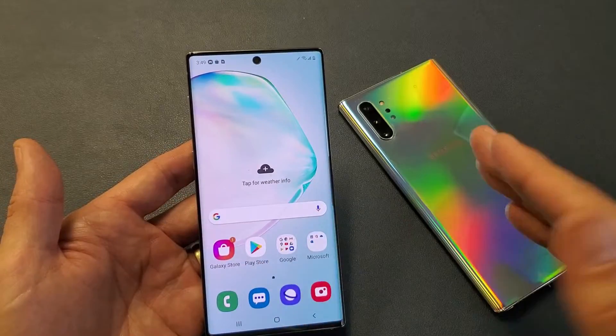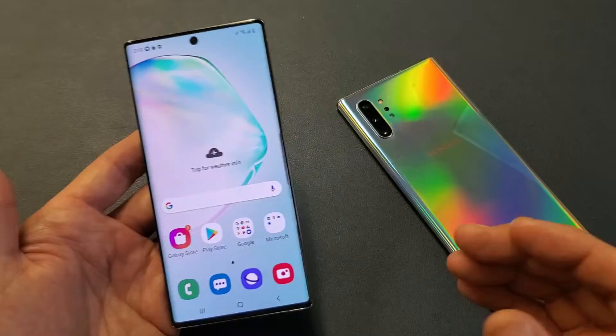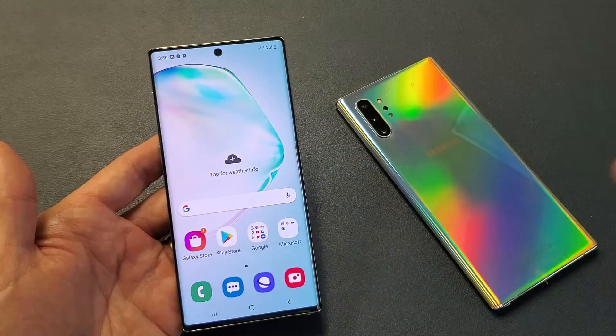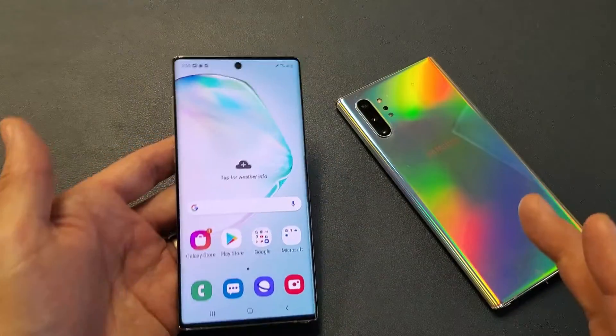If you have a Samsung Galaxy Note 10 or the Note 10 Plus and you have either an under-sensitive issue on the screen or an over-sensitive issue on the screen, I'm going to show you how to fix this.